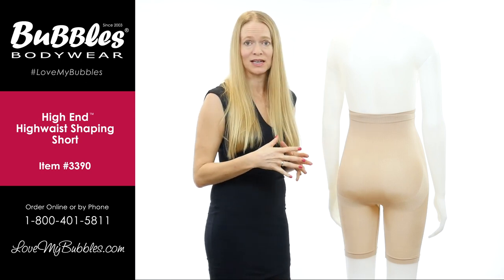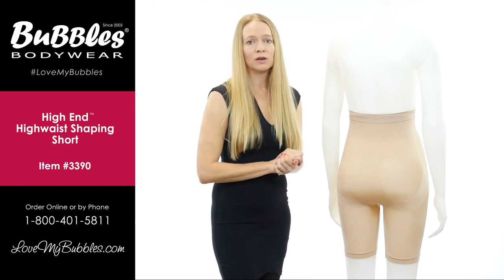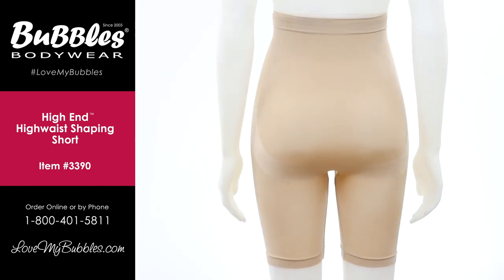Hopefully in this video you can see how luxurious and high quality the fabric really is. It's got a nice sheen to it, it's very soft and smooth, and will give you a really sleek look under most of your clothing.